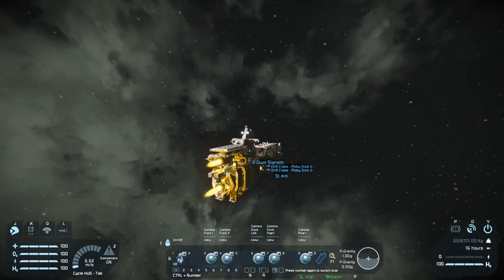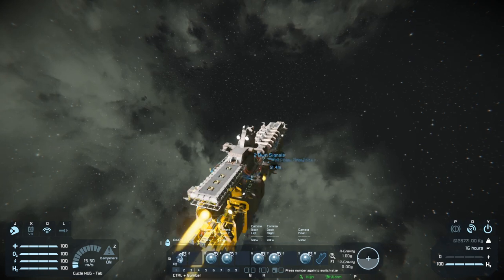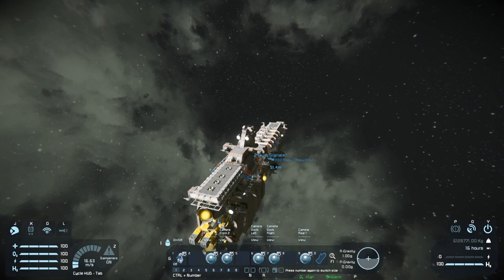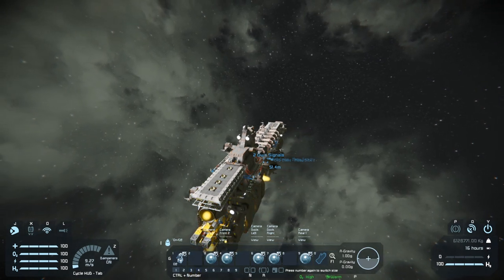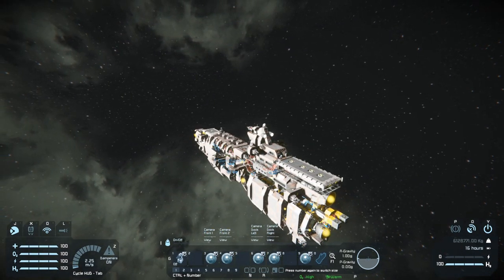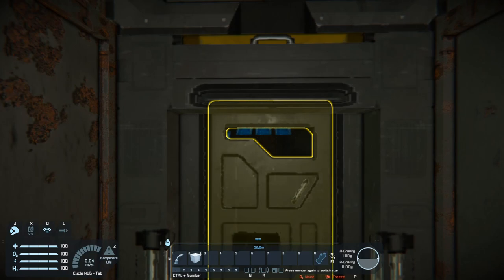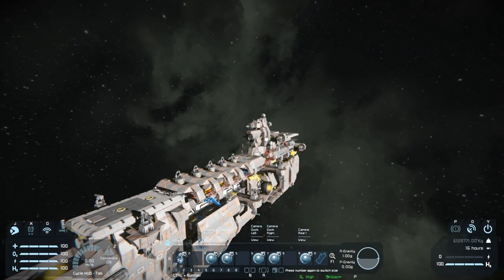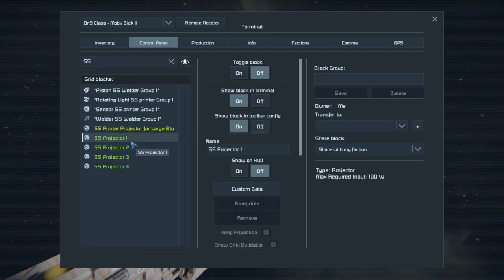In terms of flight, acceleration is not terrible, but turning is really sluggish — though you're dealing with a mobile factory, not a fighter, so that's to be expected. The ship accelerates and slows down pretty easily. The one thing I'm not entirely sure about is how to connect the projectors with the blueprints we want.